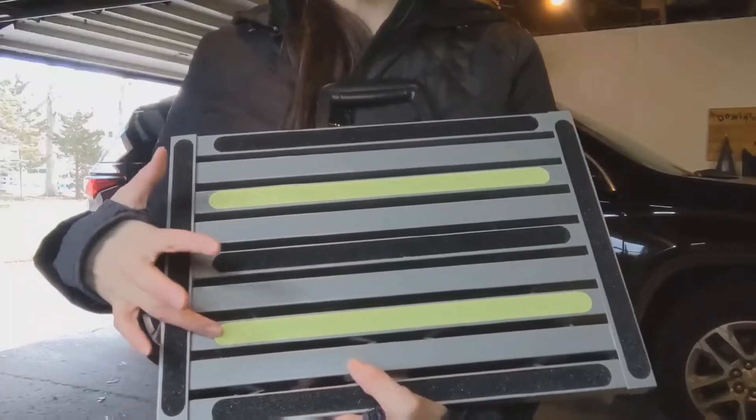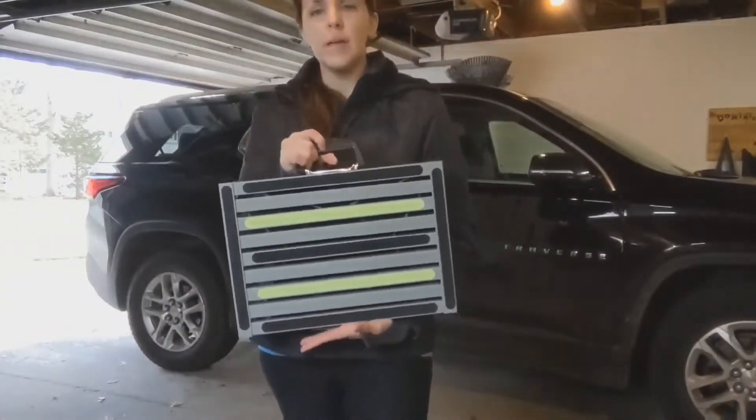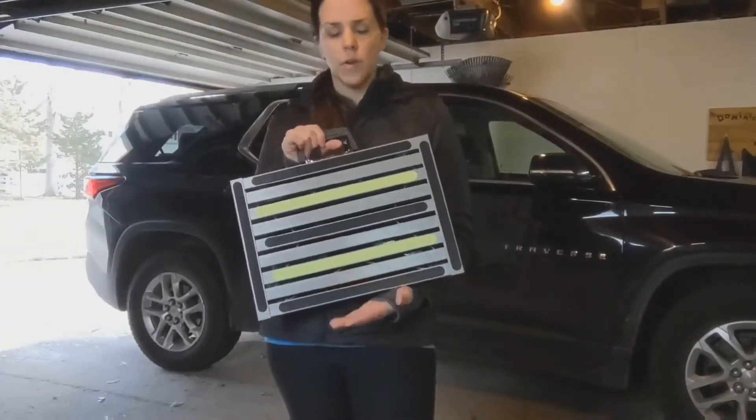It also has two self-luminous bands, so if you use it at night when you're camping, it'll light up so you won't trip on it and you can easily get in and out of your RV.